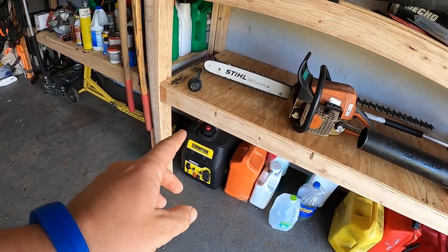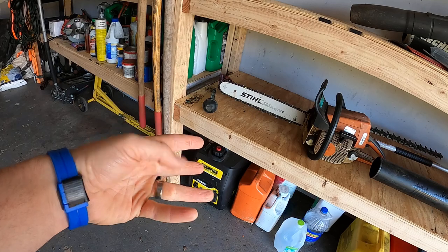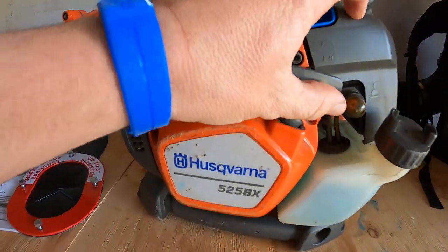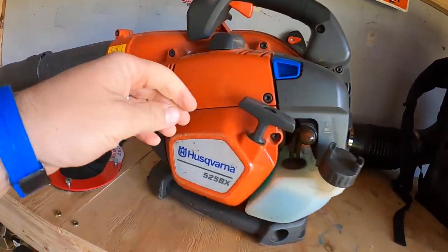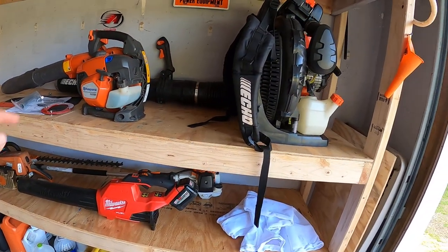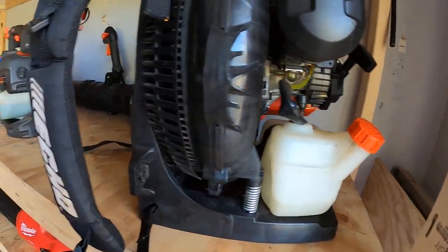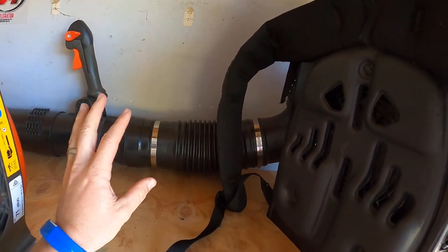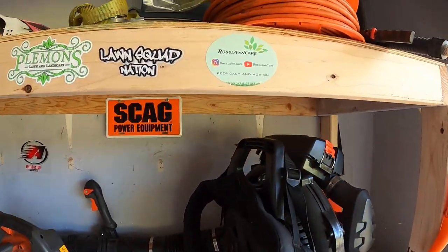I've got a Champion inverter generator down there — I think I got it on a post-Black Friday sale at Home Depot for around $300. This is my Husqvarna 525 blower — around $350; it's kind of their top of the line with anti-vibration, the whole deal. I talked about all my different hand blowers in a blower setup video a few videos back. And this is my Echo 8010 — a great blower. I still have the old tube setup; my dealer said they can get me the new tube setup for around $50 or $60.